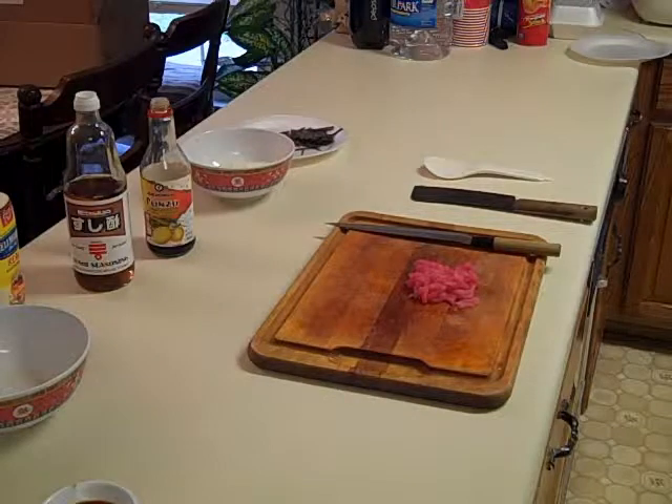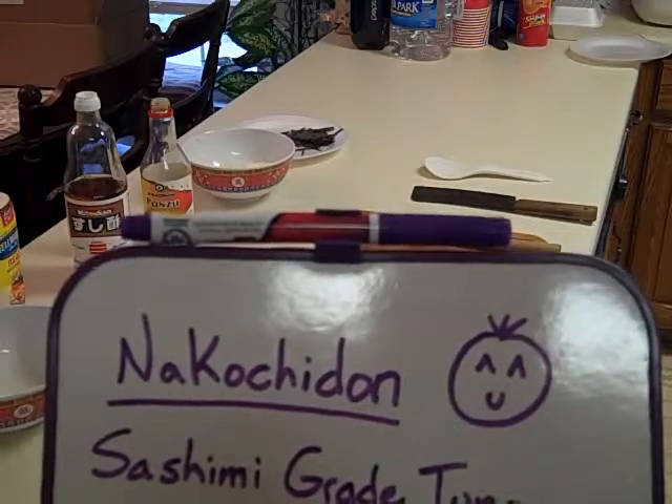Okay, YouTubers, today we're going to be preparing a Japanese dish called Naka Ochidan.